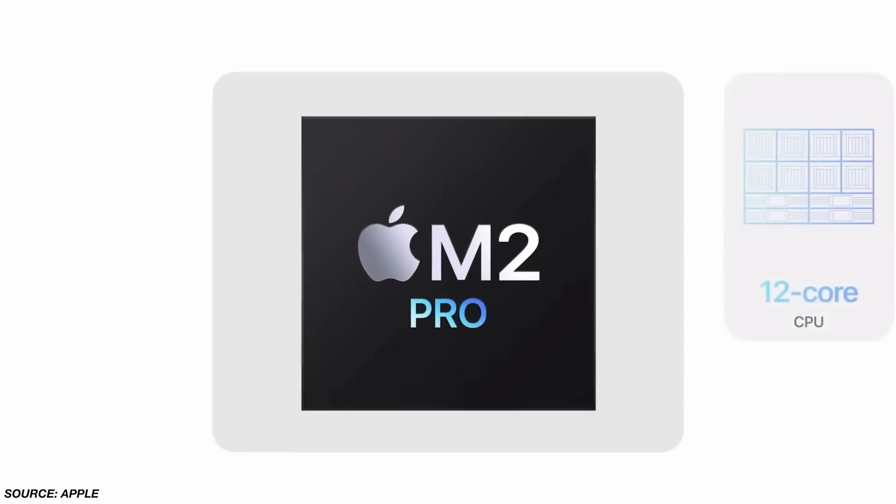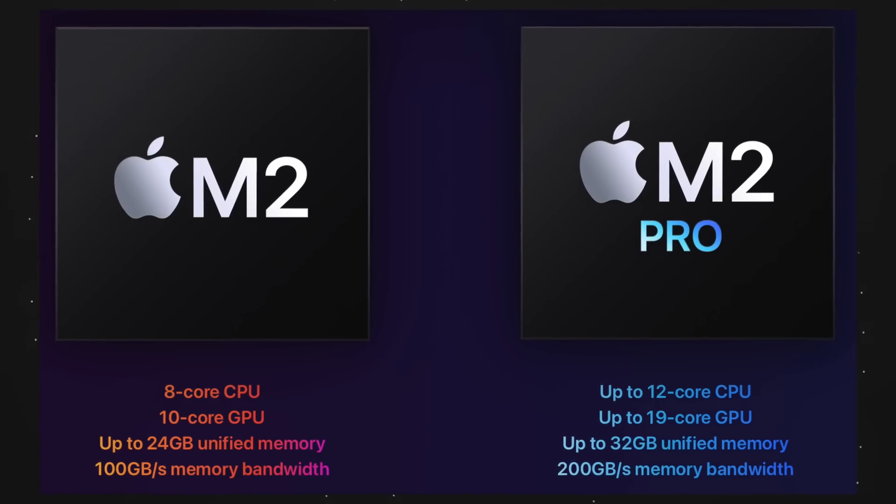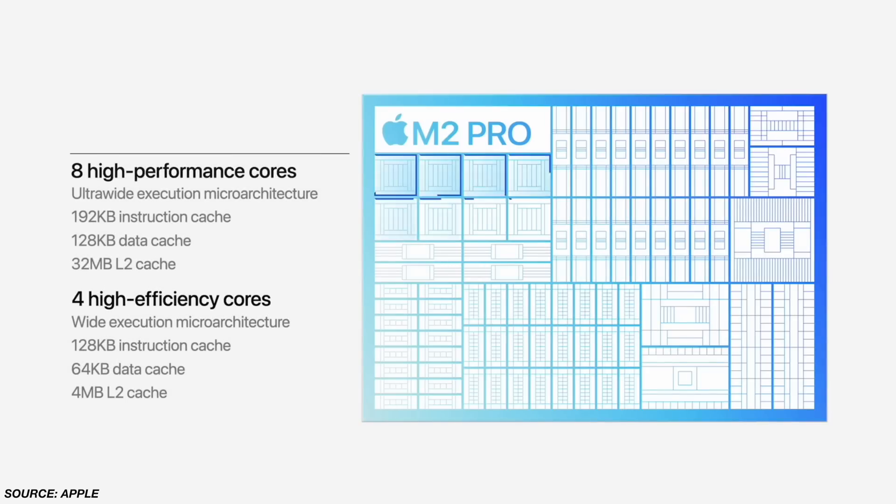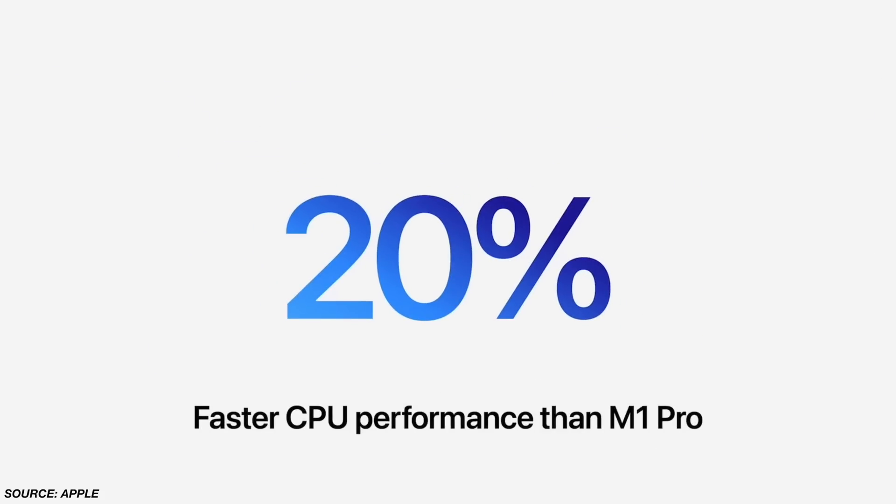Now where things get interesting is with the M2 Pro, which jumps up to $1,299. Apple is very strategic with pricing — if you're at $999 with 16 gigs of RAM and 512 gigs of storage, they dangle the M2 Pro carrot at you saying for an extra $300 you get significantly more. The M2 Pro is worth it if you're a content creator doing video editing, Photoshop, 3D rendering, because it's basically double the speeds — cutting render times and export times in half versus the M2.